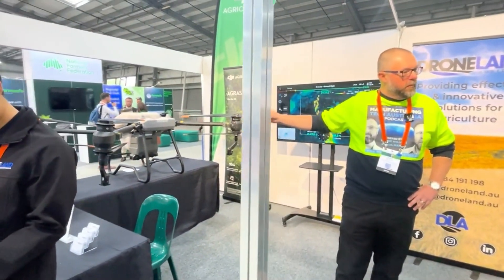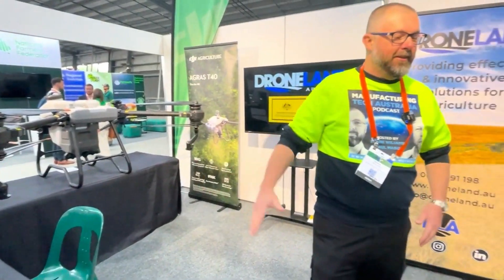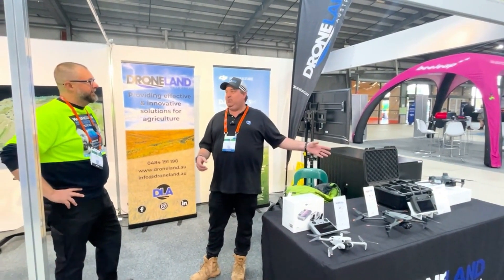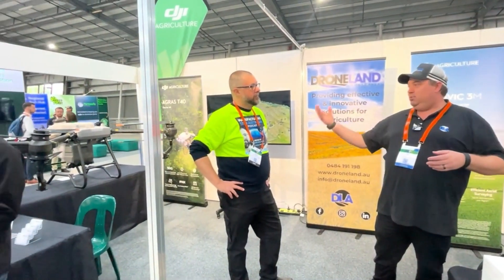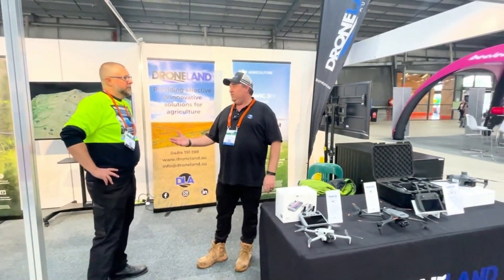You've got a pretty interesting set up here. Maybe you can tell us a little bit about what you guys do. At Drone Land, we are what we like to call end-to-end sales. We don't just sell the stuff — we give you the whole process from start to finish: everything from licensing and getting you into the drone, all the way up to supporting you through it, and we do contracting work as well.